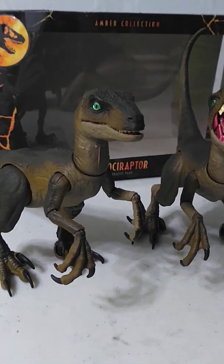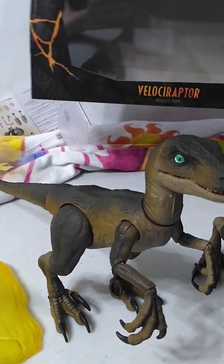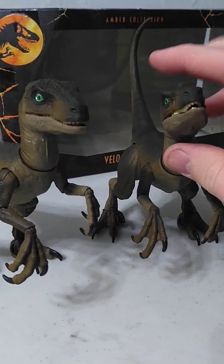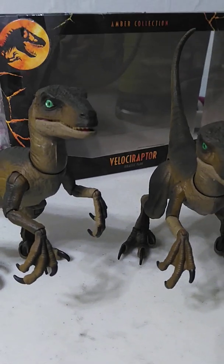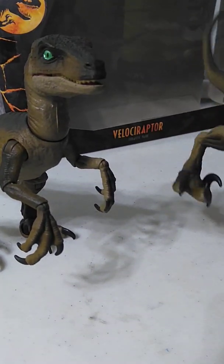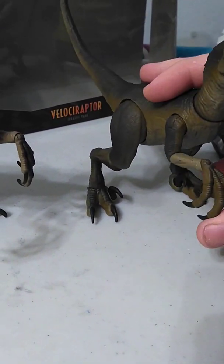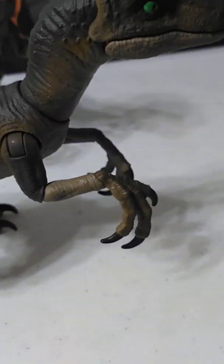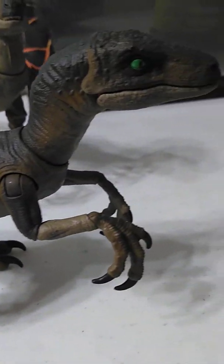Crazy Red Emu here with a quick review for the Amber Collection Velociraptor. I'm mostly doing this because none of the people I follow on YouTube reviewed these guys and I thought they were awesome. This toy goes for about $30 and I got mine from GameStop, though I had to order it online. It's a very movie accurate and very highly articulated figure of the Jurassic Park Raptor.